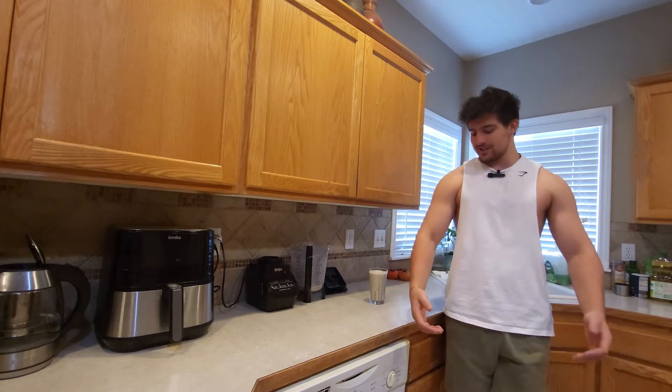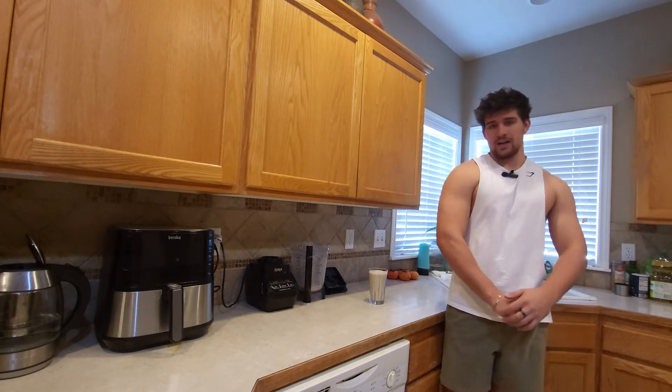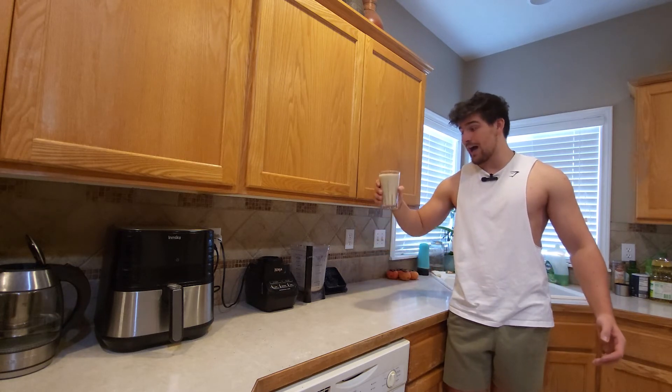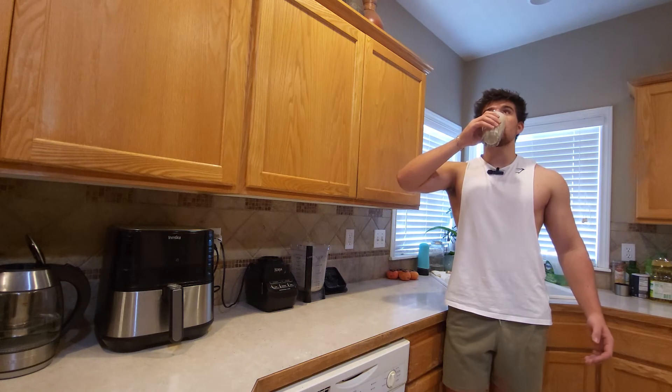I just had a pretty intense chest day today, so I'm pretty pumped up. The last thing I want to do is give myself empty carbs or non-nutritional food, so I'm going to reward myself with some high quality protein.